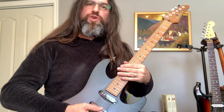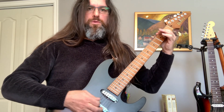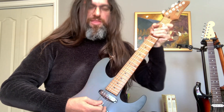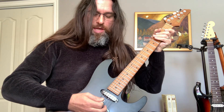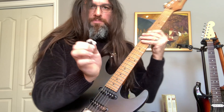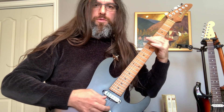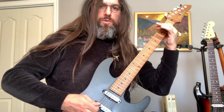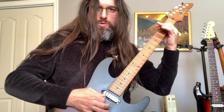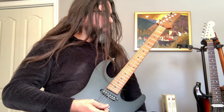To do all those crazy things like the dive bomb and whammy effects — I'm not just playing the string normally. I'm cutting the string and it bounces off the side of my thumb right here on this side of the thumb.